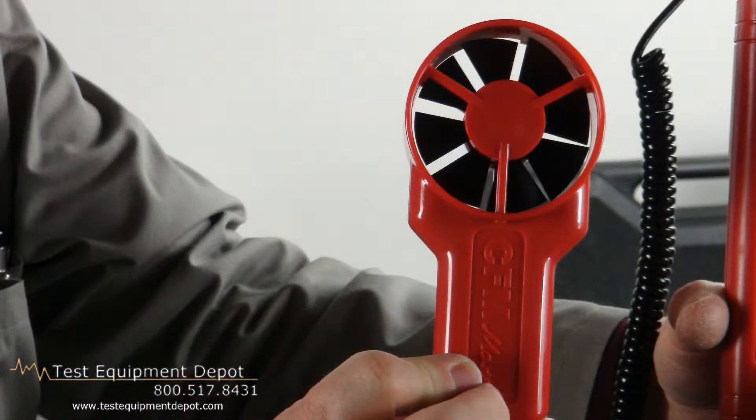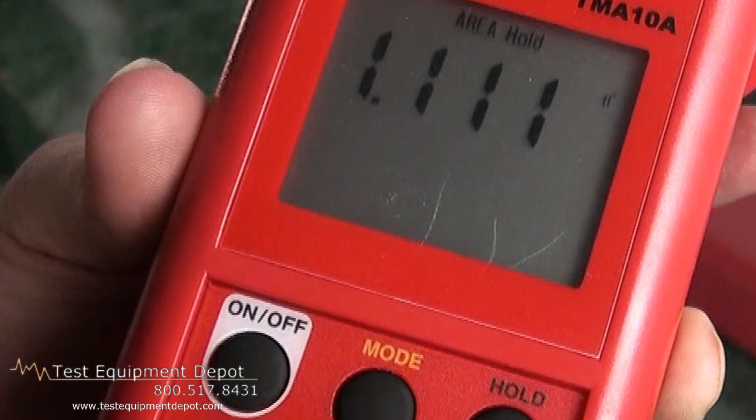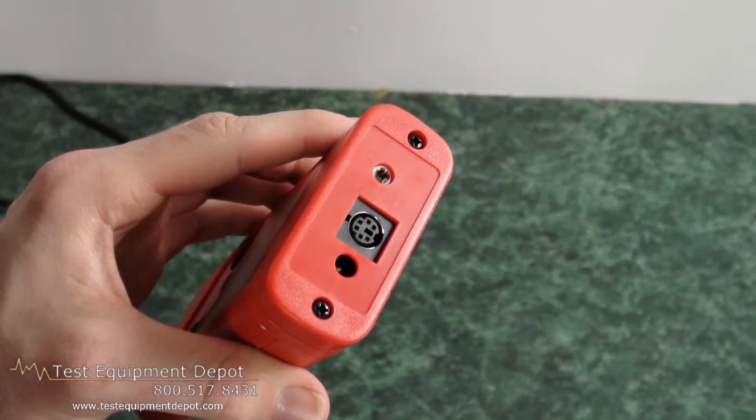It has a precision temperature sensor in the head for accurate temperature measurements, and it has continuous moving average which records the results for up to two hours.